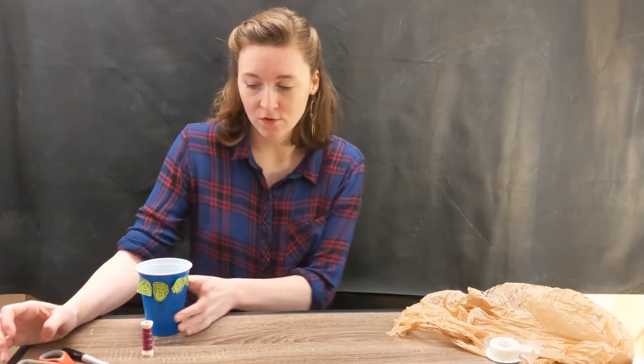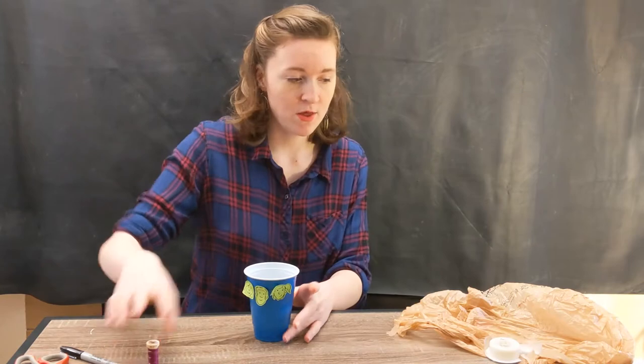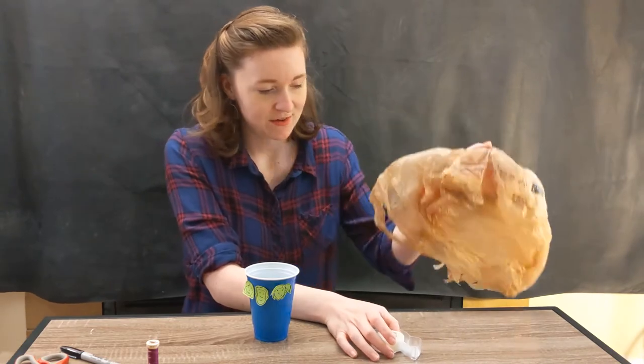I want to challenge you to use a cup, some scissors, some string — it doesn't have to be thread like this, it can be yarn, whatever you have at home — and some tape, and a plastic bag. What ideas do we have with these materials?